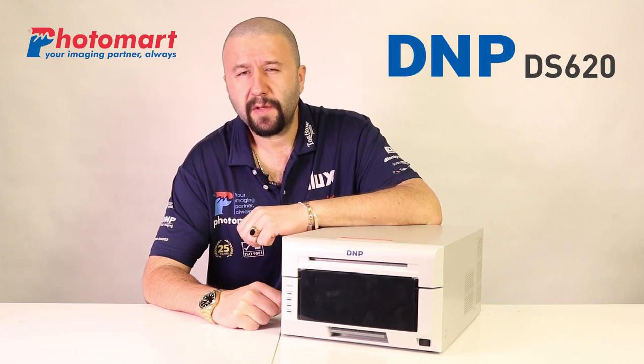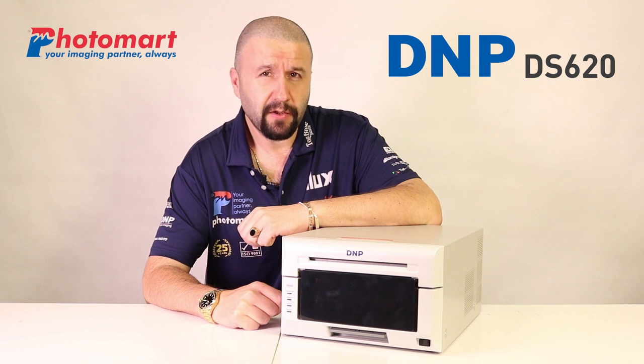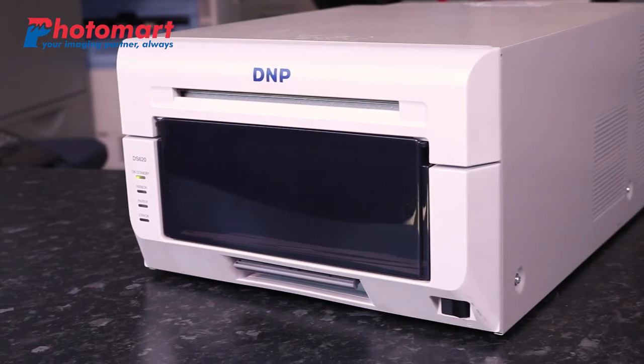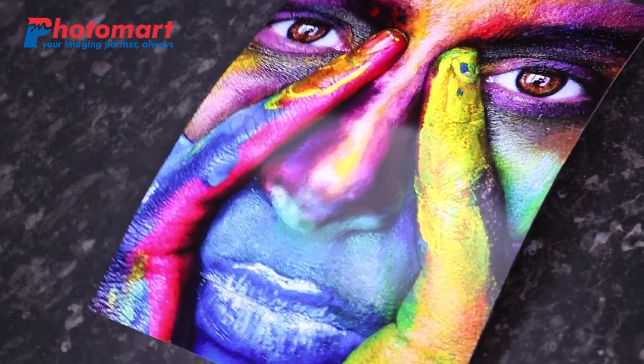Do you know why the DMP DS620 is one of the best printers on the market? Follow this video and you're going to find out why. Firstly, let me familiarize you with the general aspects of the printer. It is classed as a professional dye sublimation photo printer, which is a statement for high quality, fully finished printed photographs.